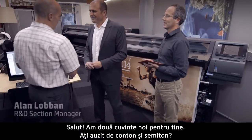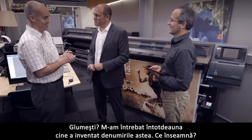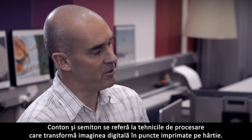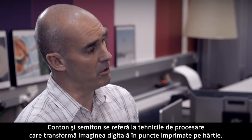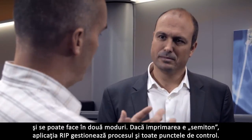Alan, what have we done? Have you heard about con-tone and half-tone? I always wonder who puts these names. So what is this? Con-tone and half-tone refer to the processing techniques that transform the digital image into the printed dots on the paper. That's done by a raster image processor, or RIP, and it can be done in two ways.